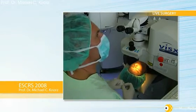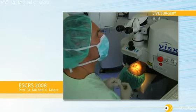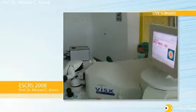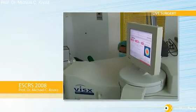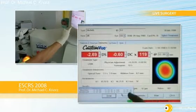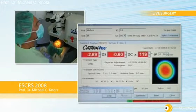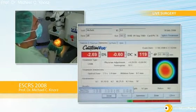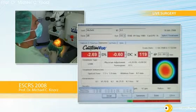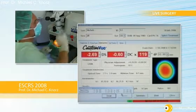In this patient we will correct 2.69 diopters sphere and minus 0.6 cylinder — this is the wavefront refraction. I did a physician adjustment of plus 0.2 diopters because the manifest was slightly lower, and I will give a 10% nomogram add because the patient is very young. I like to use large treatment zones — I have a 7mm optical zone here, and the total ablation is 67 microns.